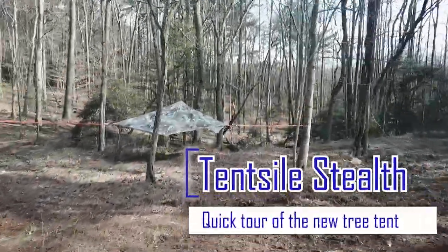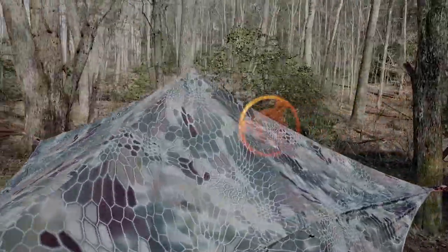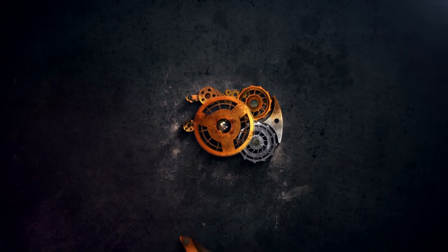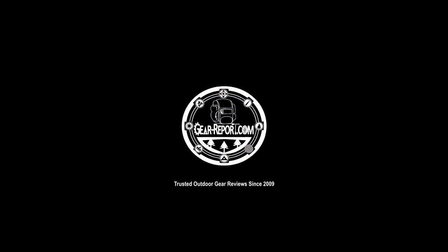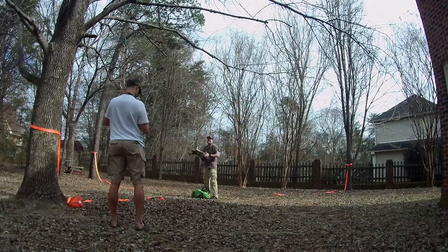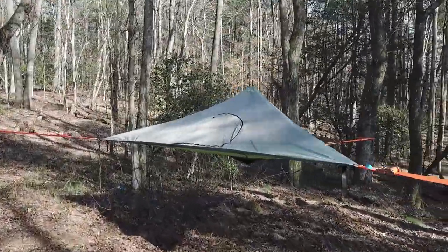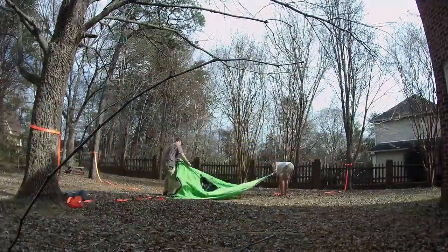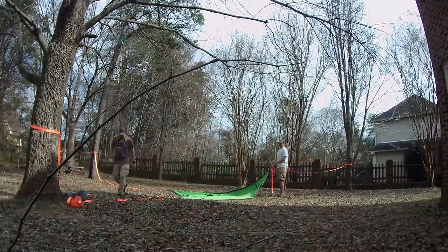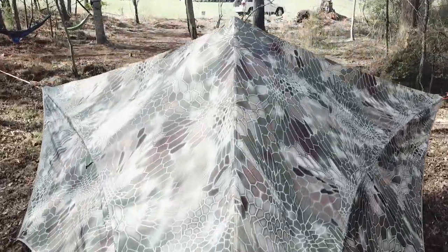Hey, this is Chris from GearReport.com with a pre-release look at the Tensile Stealth. Tensile is a manufacturer that started in 2010 building tents that they attach to trees, so you don't have to worry about that root in your back or that stick or that rock in the middle of the night.